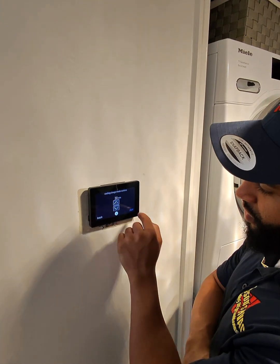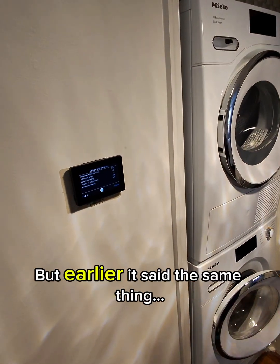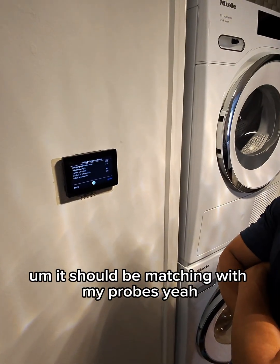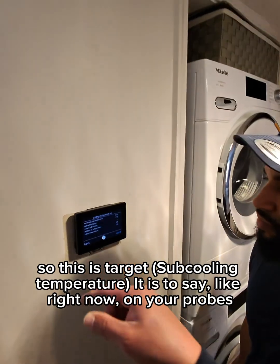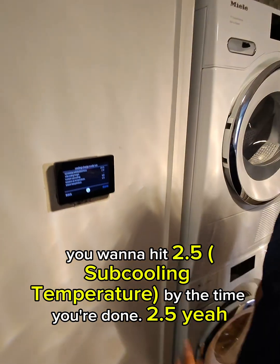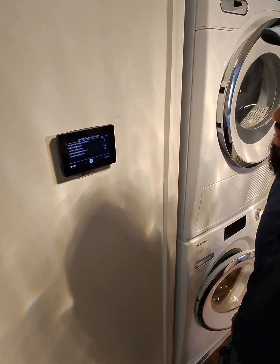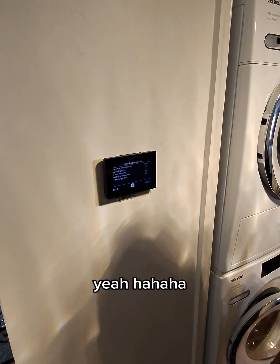Now it's saying 2.4 is your target based on what you put in, but earlier it said 2.7. Either way, it should be matching with your probes. Right now on your probes you've got about 30, so as you're pulling refrigerant out you want to hit 2.5 by the time you're done. Once it starts running, it should be telling you your current subcooling. In theory they try to make this thing sound like it can install itself, but nothing's that simple.